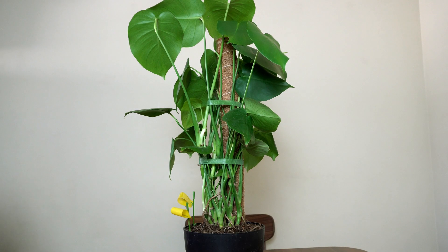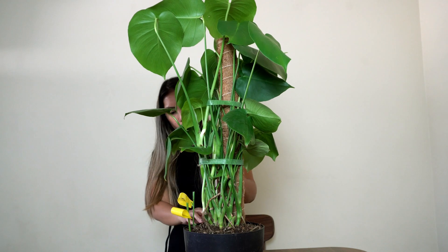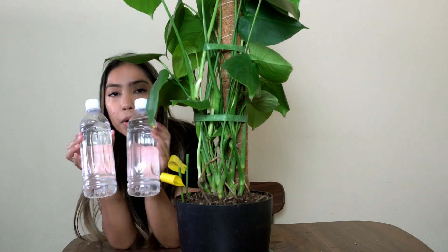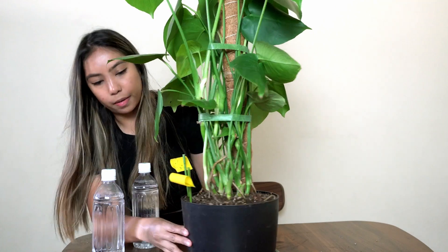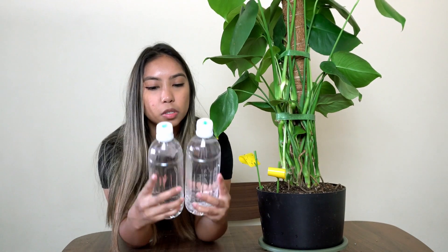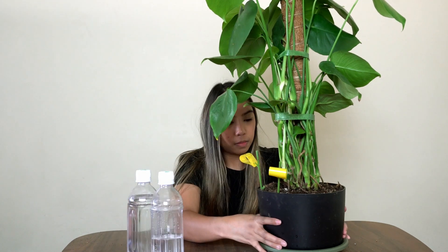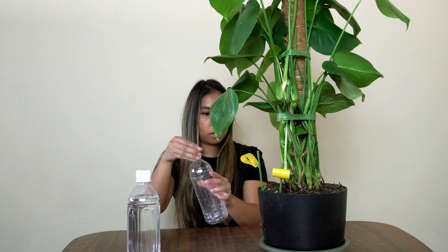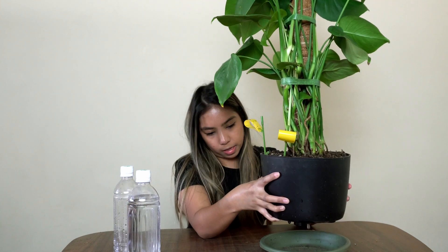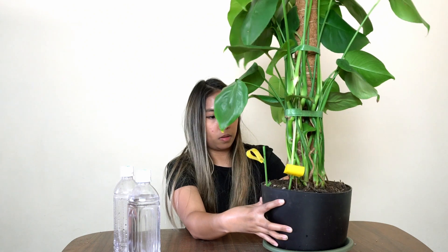Now I'm going to see if the soil is moist. It's dry, so I'm going to water it. These two bottles are a mix of about one-fourth hydrogen peroxide and the rest water. I'll do a little less than half to start. I don't see it draining yet — I'll do a full bottle. It's only coming out of one area, but that's okay. Perfect.